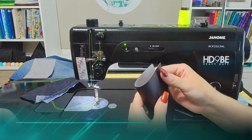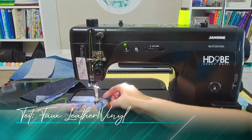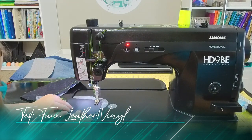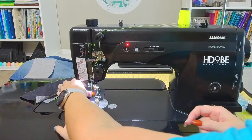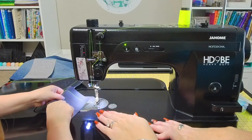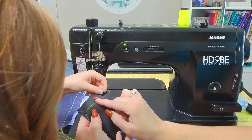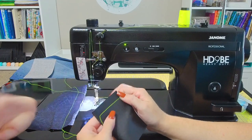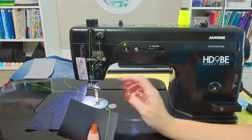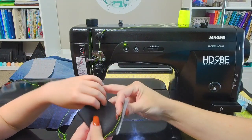We're not going to sew regular fabric on this machine, are we, Charlotte? No! Let's try some of this faux leather. Let's fold it in half and see how we do when it's folded in half. Go ahead and put our presser foot down, put our needle down, and let's give that a try.